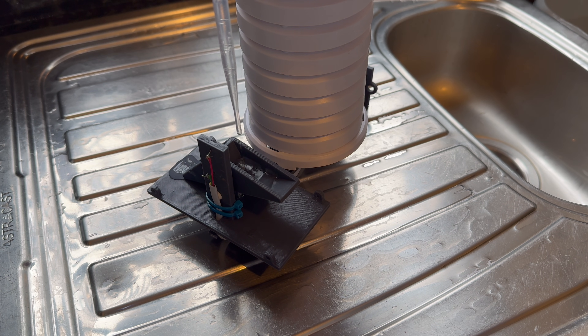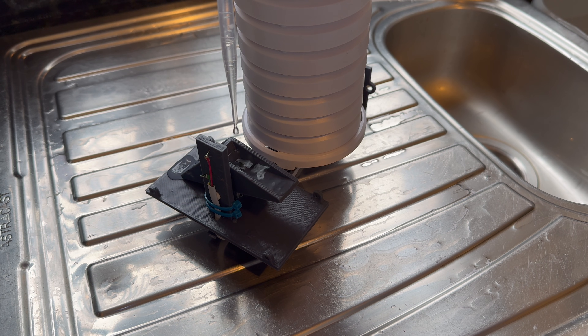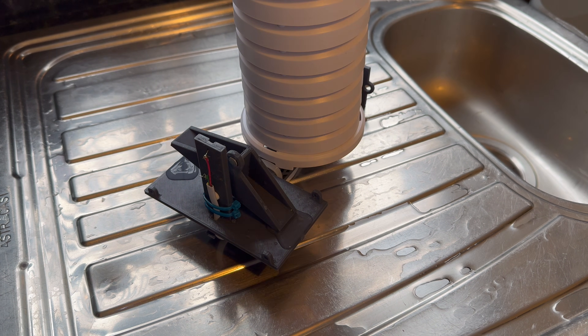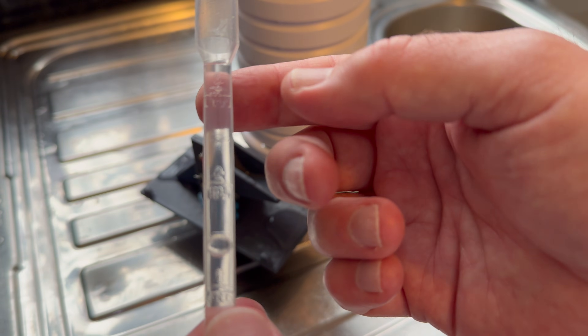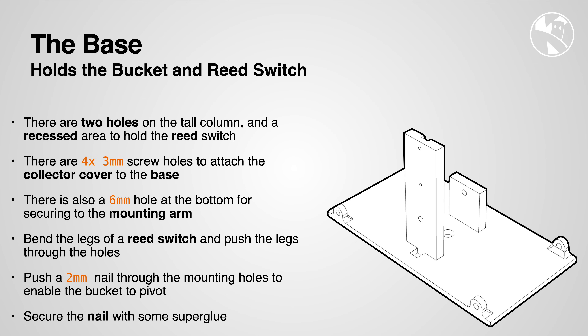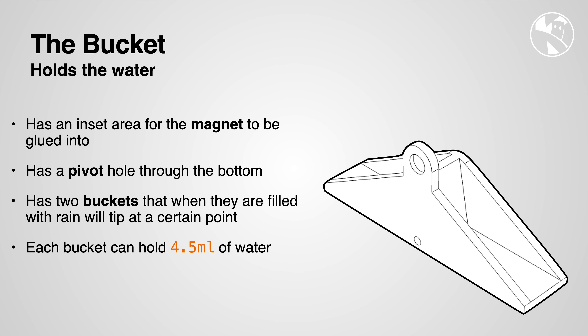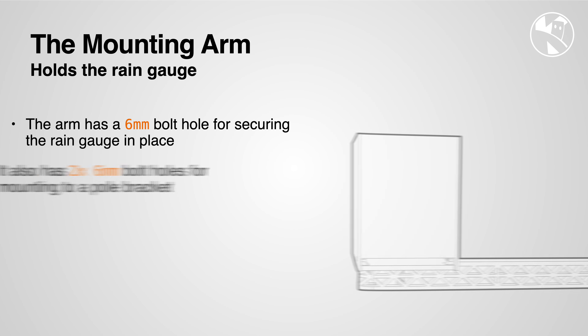Next up we need to measure exactly how much water each bucket takes, and then multiply that by the surface area of the container — that will give us the actual millimeters of water this can measure every time it tips. It's reliably tipping now, which is really great. Using a little pipette, each tip measures 4.5 milliliters. The collection area is 60 by 110 millimeters, which is 66 cm². To calculate rainfall per tip: 4.5 ml divided by 66 cm² equals 0.068 millimeters per tip. Finally we have the mounting arm, which can be used to attach this to a pole.